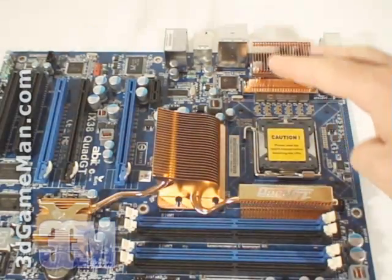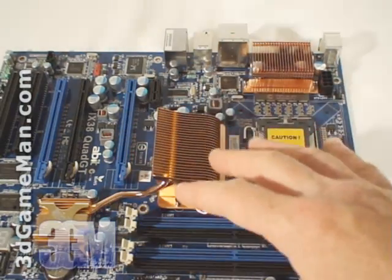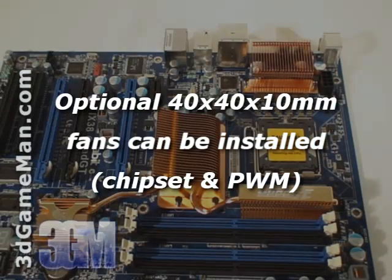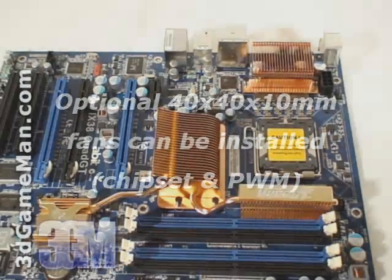This motherboard comes with passive cooling using heat sinks and heat pipes, so it's completely silent, but excellent case ventilation is recommended to ensure adequate cooling.